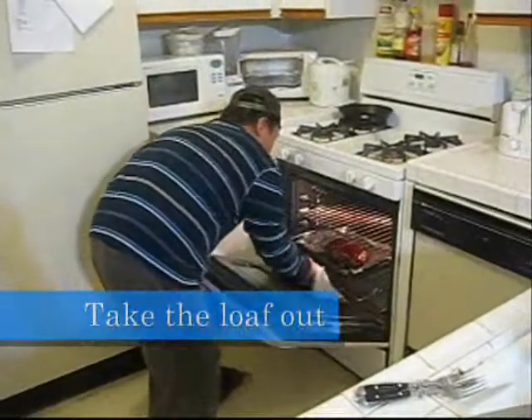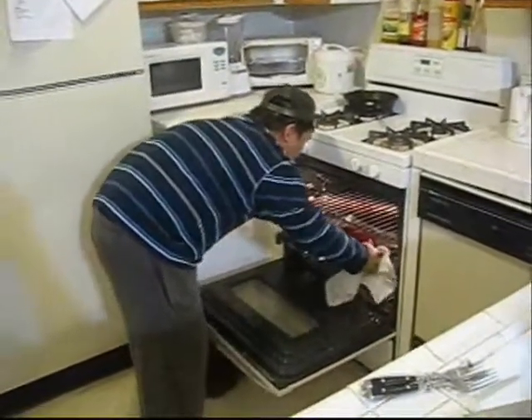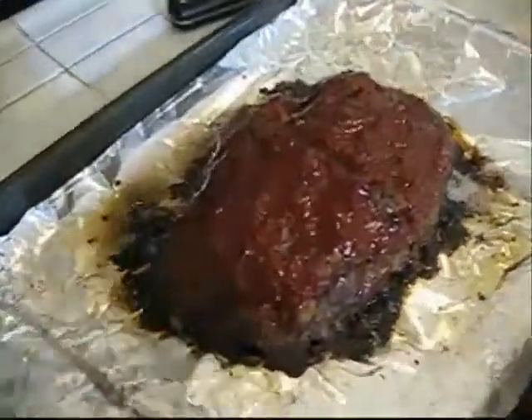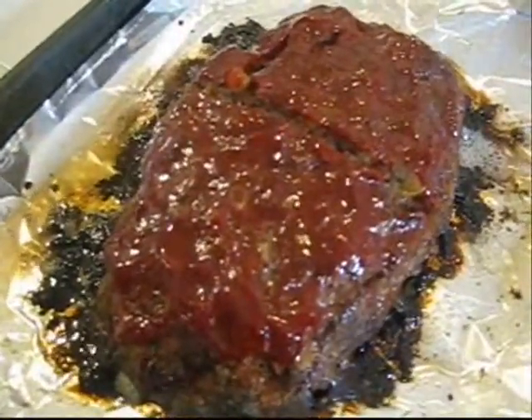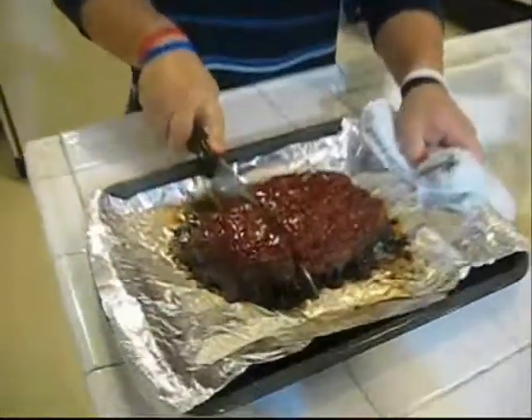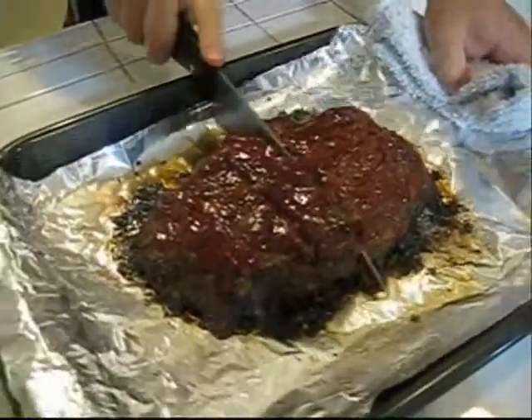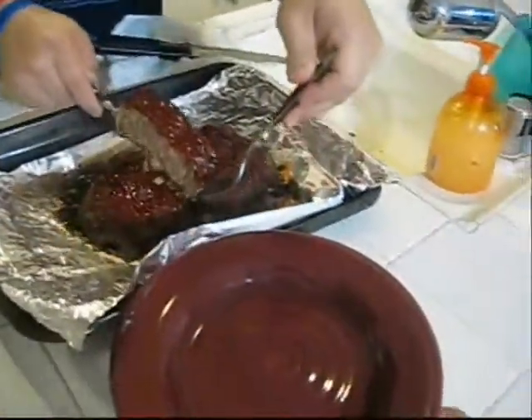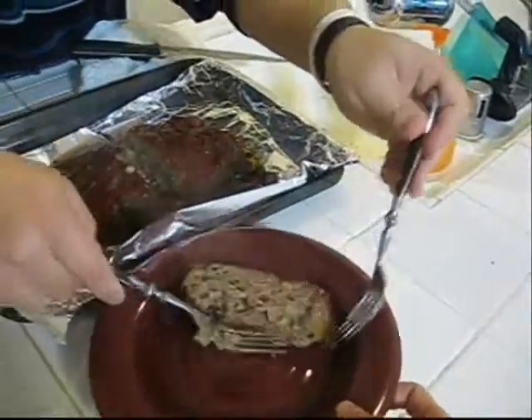The loaf is done, so take it out — make sure you use towels or oven mitts because it's gonna be hot. Look at that! Now cut the loaf in whatever size you want, depending on how hungry you are or how hungry your company is, then plate it.